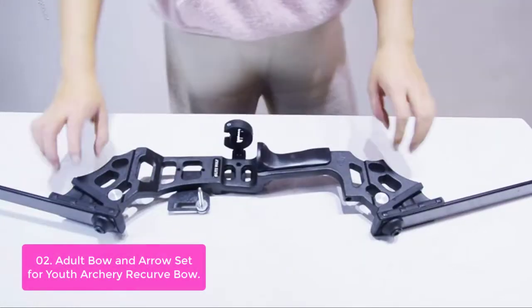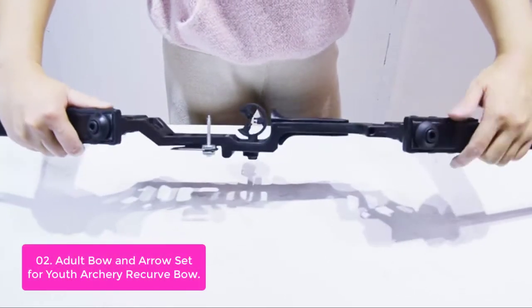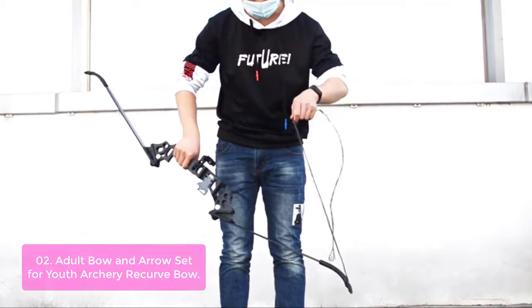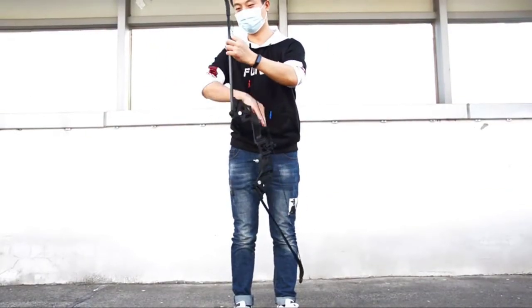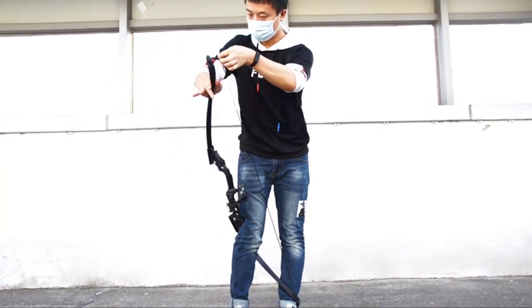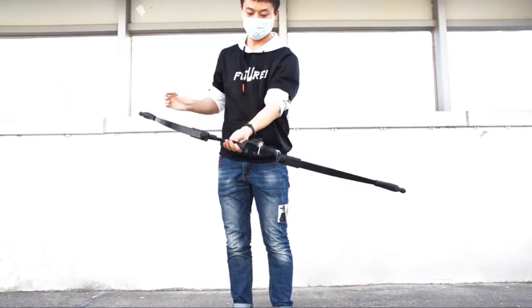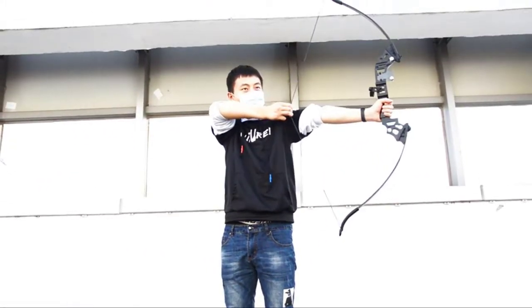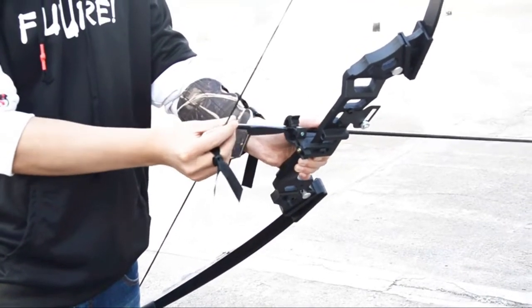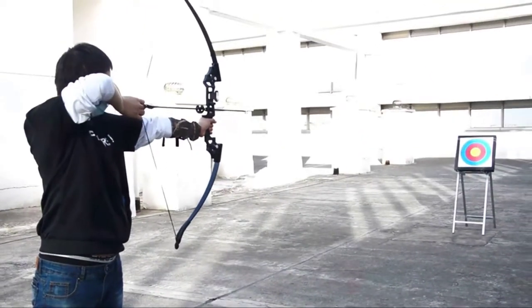Complete your archery gear with this set of youth recurve bow and arrows. This bow riser is designed with a black mat surface that has a strong grip, hard and durable, designed to be stronger than compounds and wooden bows. This hunting recurve bow riser is lighter in weight and easier to adjust. The limbs and risers are well-performed for excellent performance. The arrow feather is made of natural rubber — soft and flexible, and will never damage the bow when shooting. The archery takedown bow is easy to put together and fits in a backpack or hiking pack.